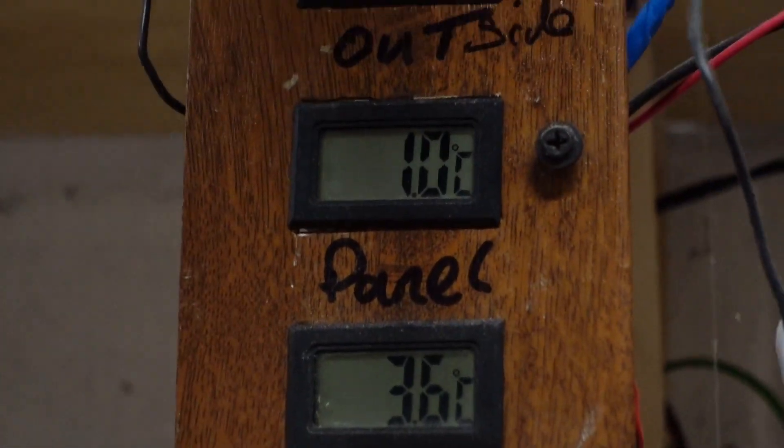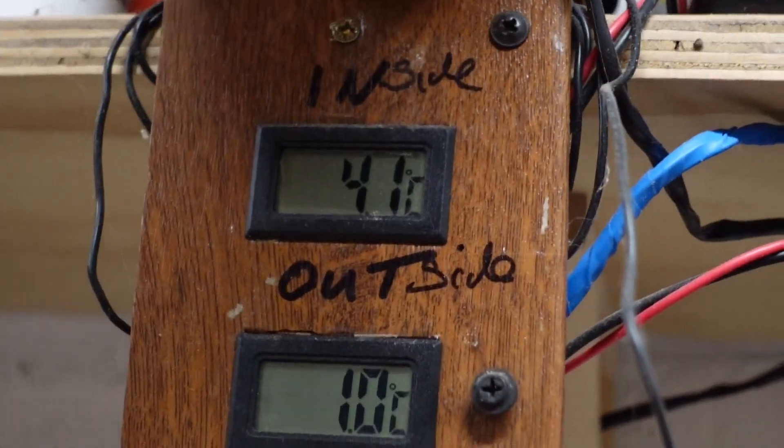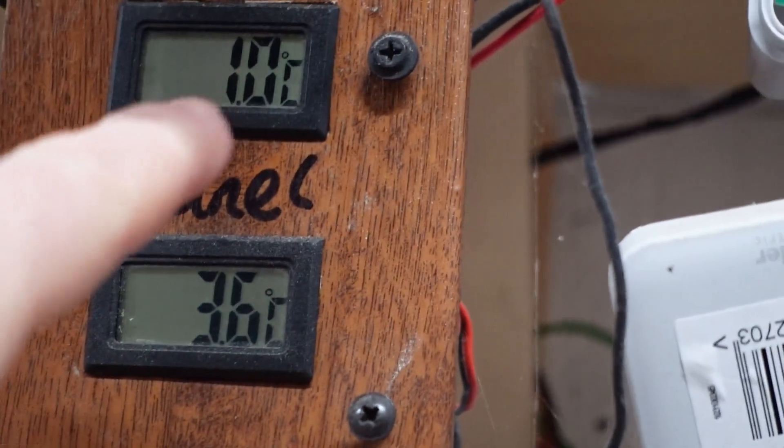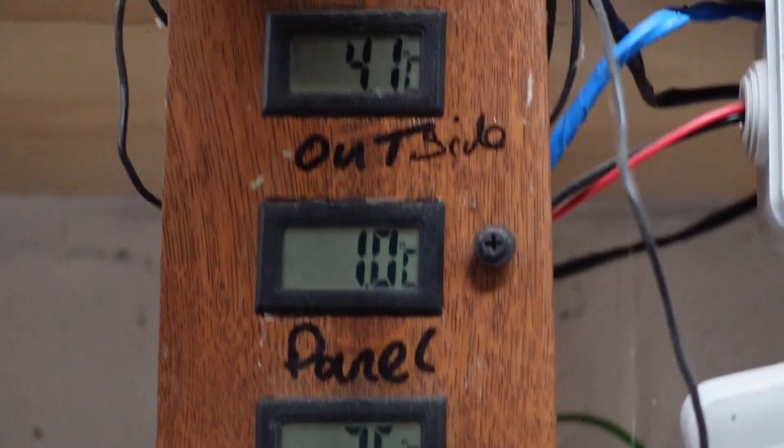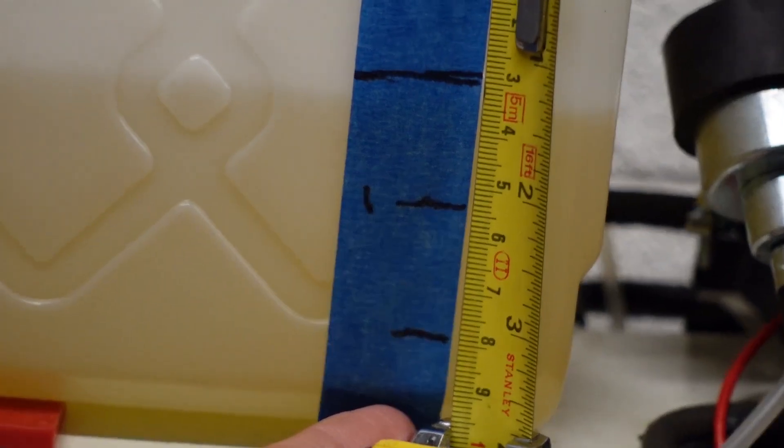That's our first 30 minutes. We're at 4.1°C inside and flicking between 0.9 and 1 degree outside. Fuel-wise, we've dropped about 4 millimeters — maybe coming up to 5.